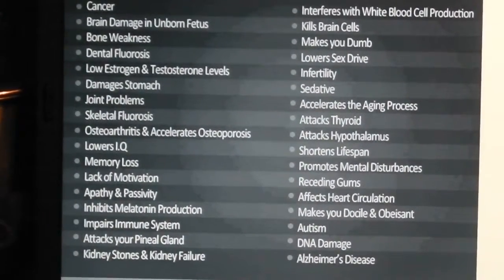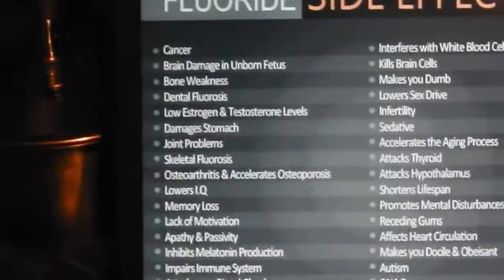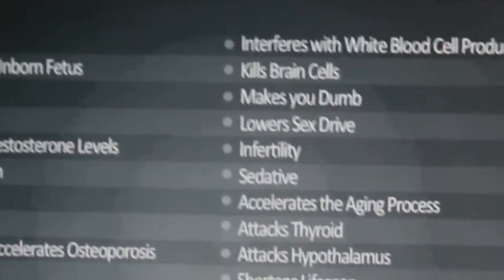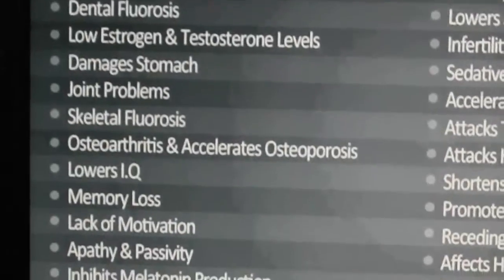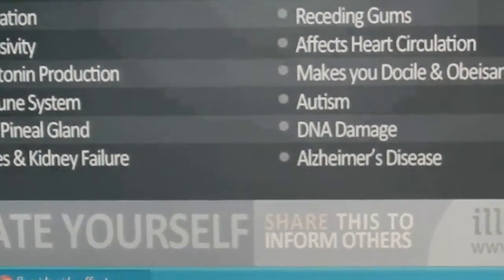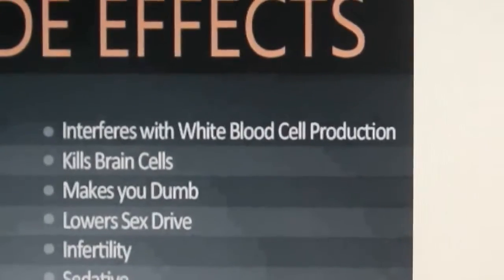So it would be an idea for the present sitting government to act on this. It was ignored by the last government and the previous one before that. This is what fluoride causes to the human body.